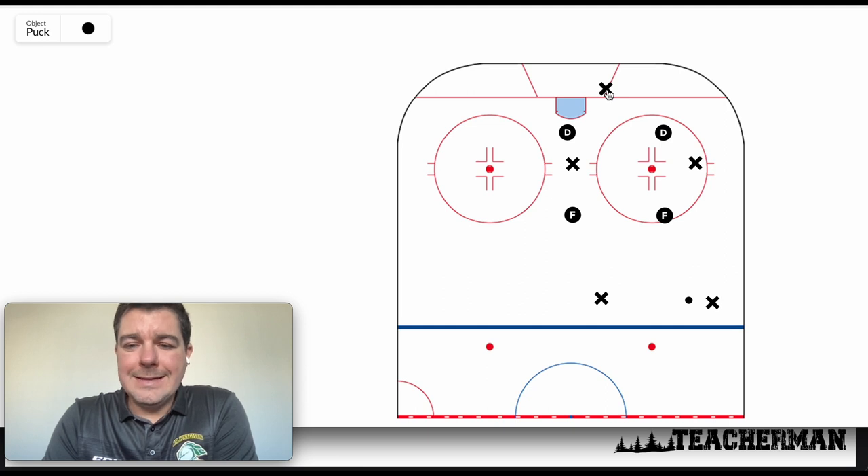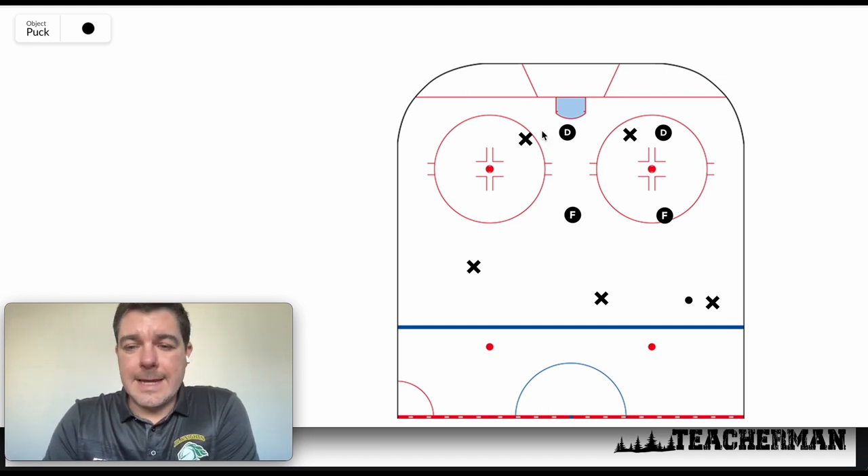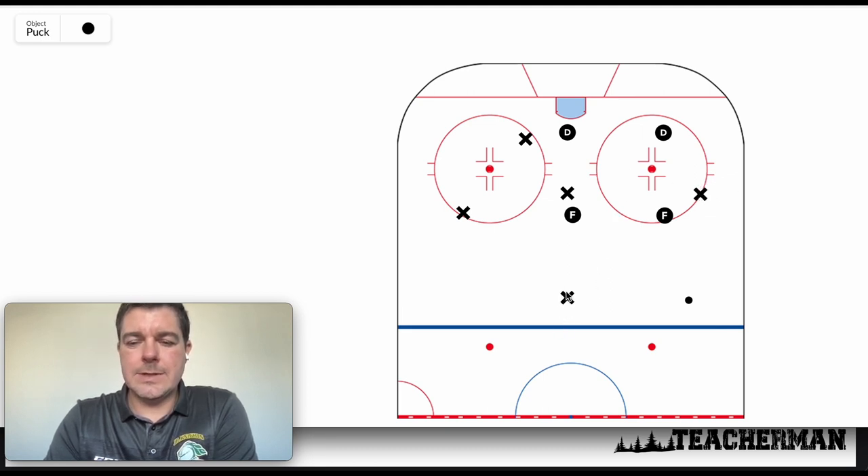What we're starting to see more in hockey is instead of an overload or an umbrella, teams are running a 1-3-1 — which is the power play that we run. In that case, the box doesn't work quite as well against a 1-3-1. So what we're going to do is play a wedge system.